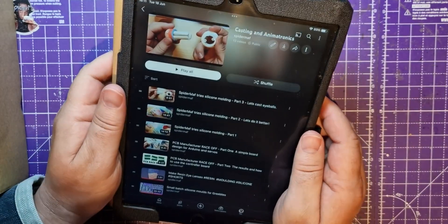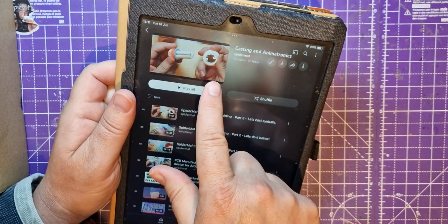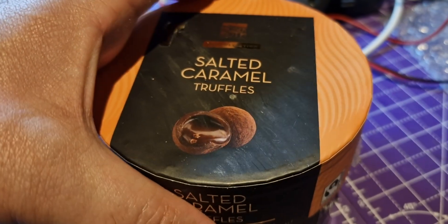Hello spider peeps. A while ago I did some casting of eyeballs — let's make eyeballs.